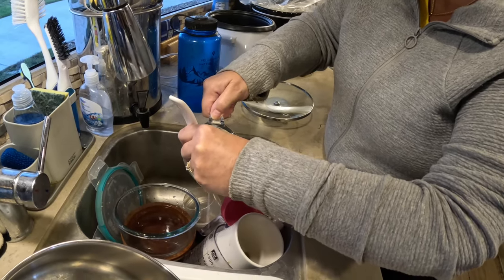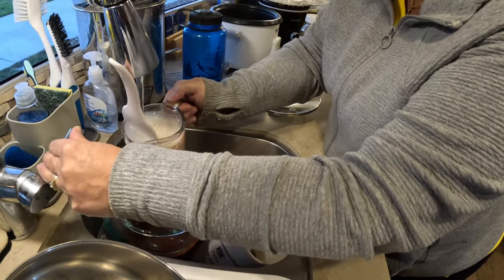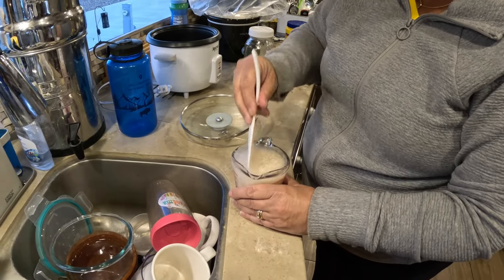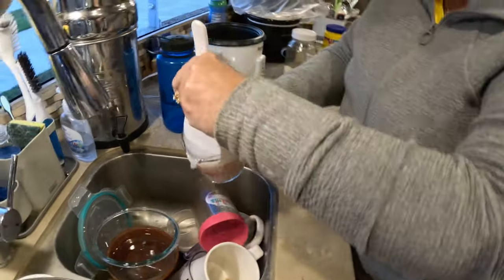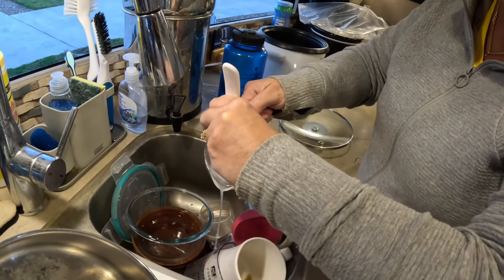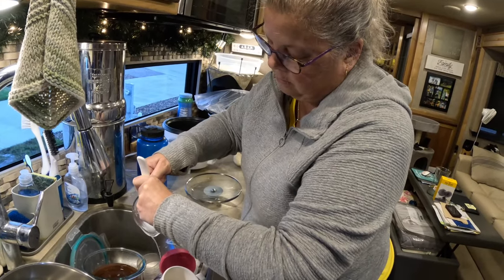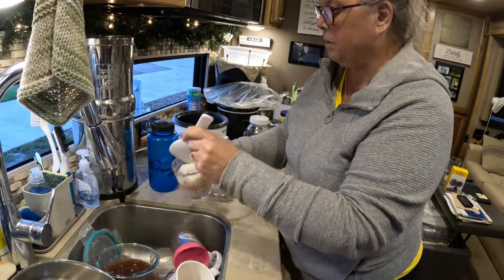We went straight to work this morning, so those are dishes from preparing this meal and our coffee. I am the one on dish duty, so I'll wash them this evening before we go to bed. For years I took care of the children, cooked, did laundry, and everything. But now that we hit the road, my husband does the dishes. I still cook, but he does the dishes and the laundry. We've kind of split it up.